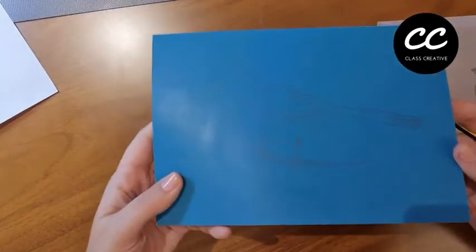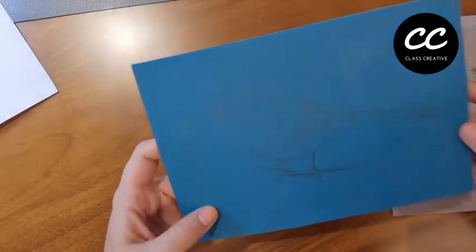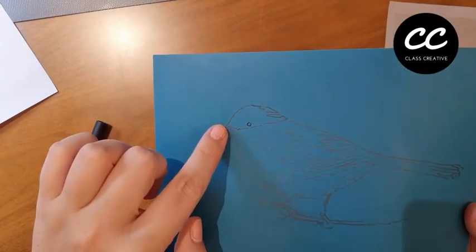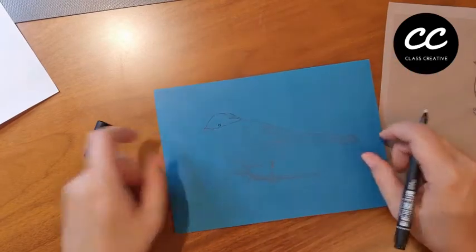If you don't want to smudge your pencil drawing on the lino, you could always use a permanent marker such as a Sharpie or another fine liner black pen. The choice is yours, but it is a recommendation.